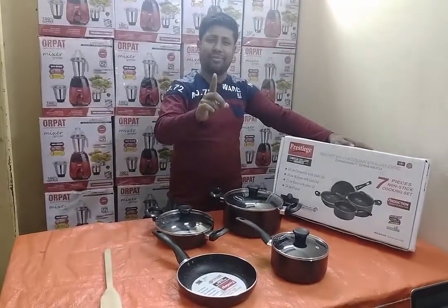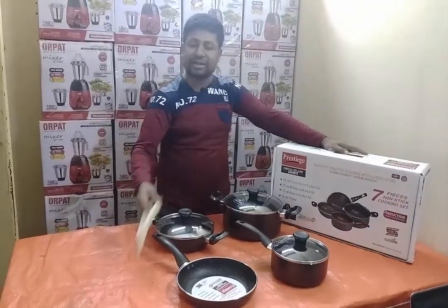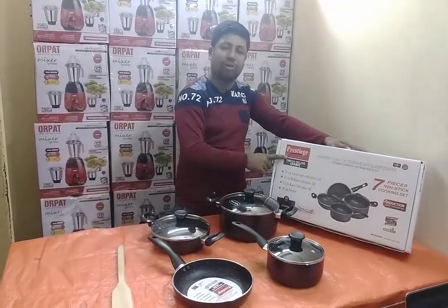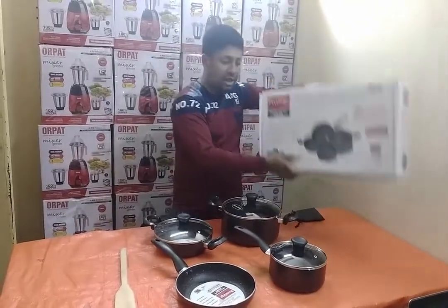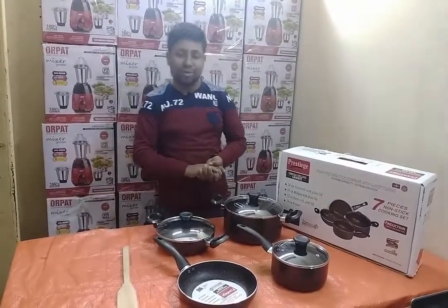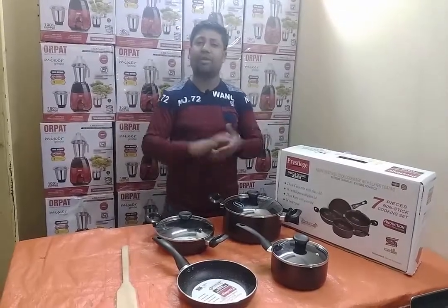The price is 5,000. You can buy at that price. Thank you very much.